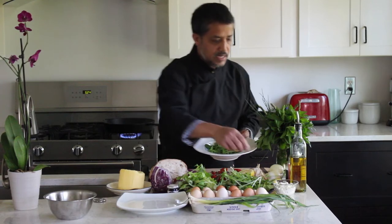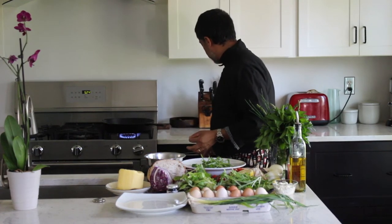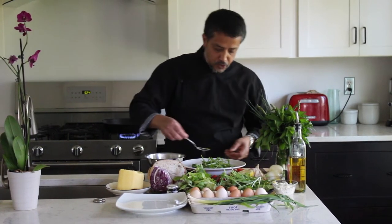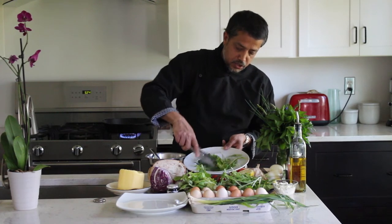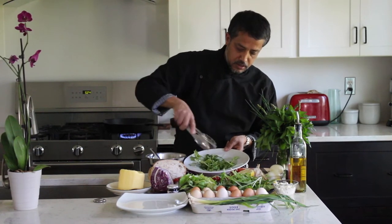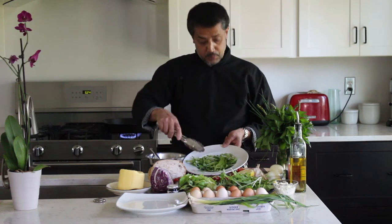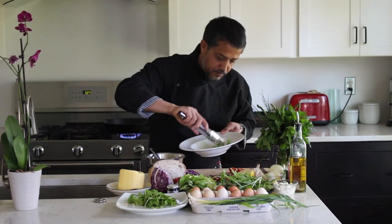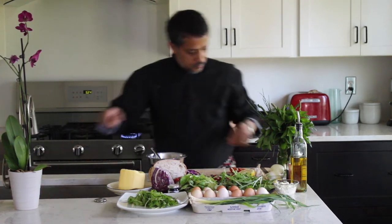The dressing is ready. Don't overdress it, but make sure you have enough to flavor your salad. Put a little bit in first, toss it around gently, then add a little more if needed. Notice I did not put any salt yet — salt is going to wilt your greens, so we want to add it at the last minute.